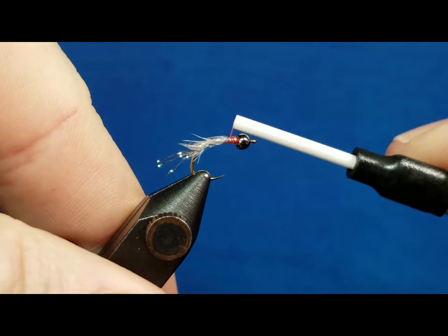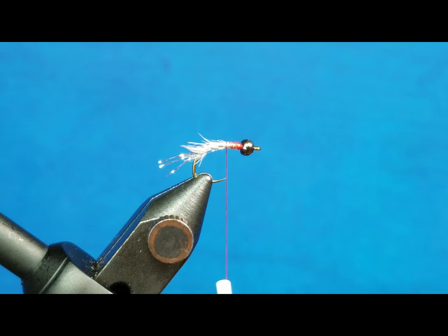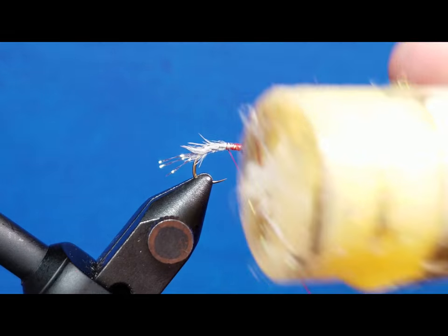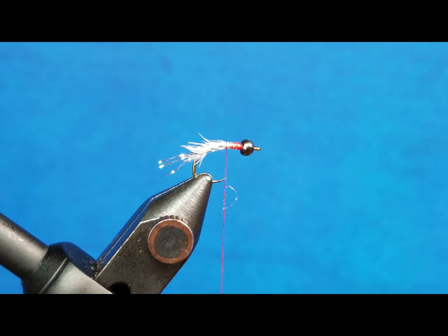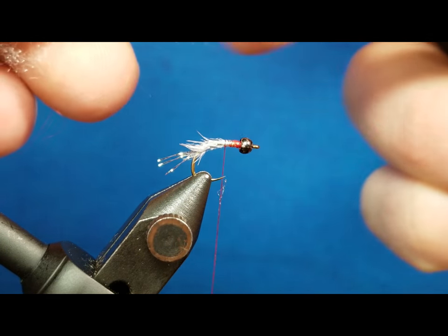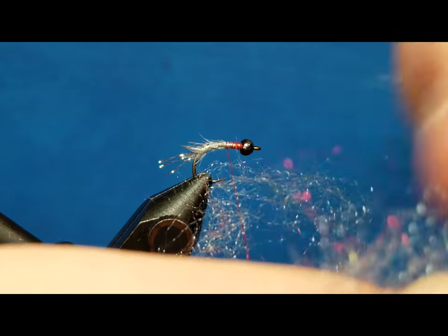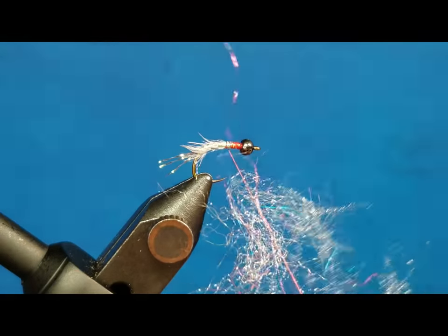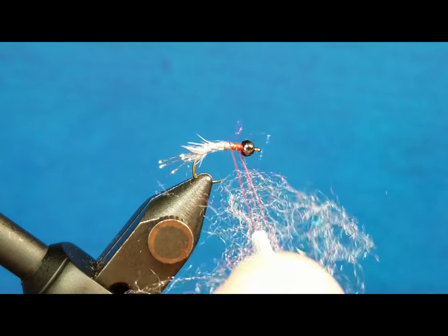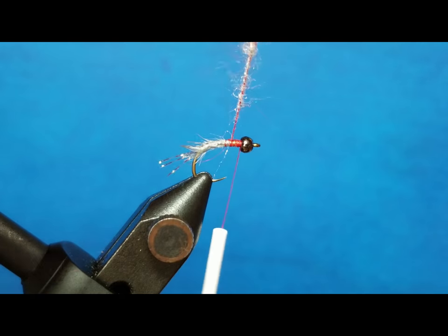I'm going to take the red thread, wrap right back over the section that I just cut off, and stop right about there at the hook point. I'm going to bring in a little bit of Loon Swax — hit the thread just enough to create that open dubbing loop. Then I'm going to come in with a little bit of Sow Scud Rainbow dubbing. I want to just pluck the fibers off of the edge — I don't want anything too thick. The nice thing with that tack is it's going to allow me to stick those fibers to the thread. Once I've got what I think is enough, I'm going to close off that loop and spin it together with my fingers.